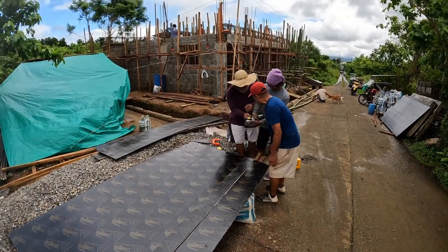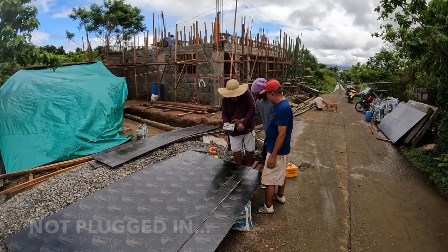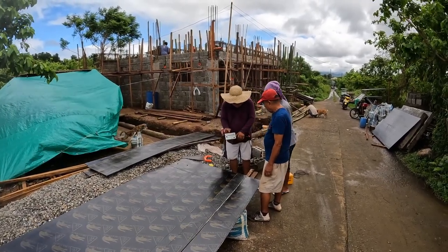This is a Versacut saw. I'm not sure they've used it before. I showed them how it works, so we'll see how they like it.